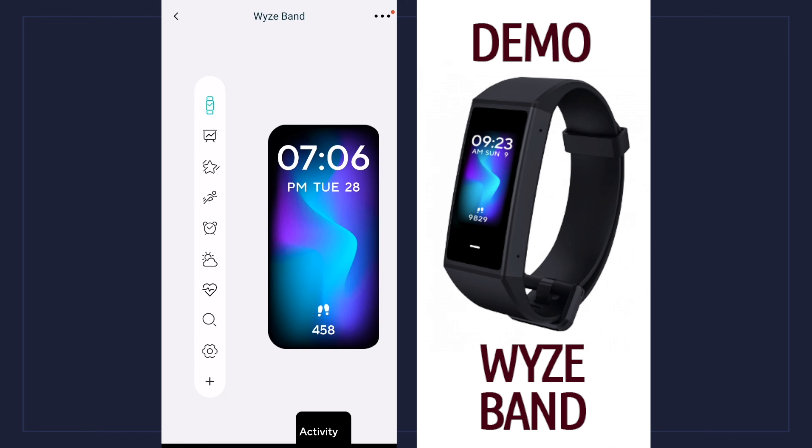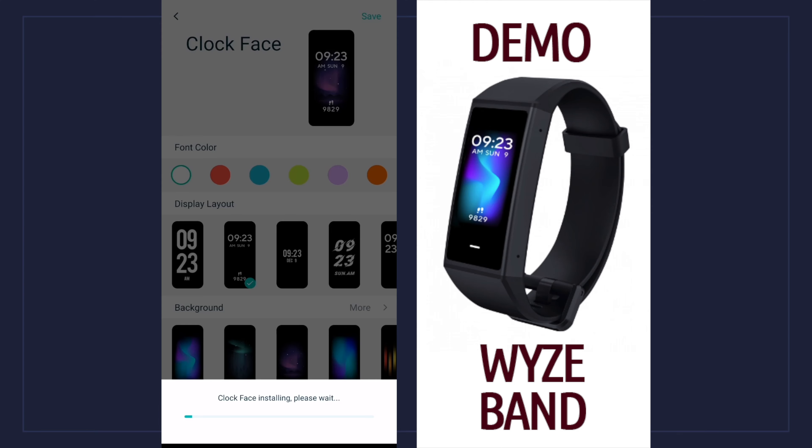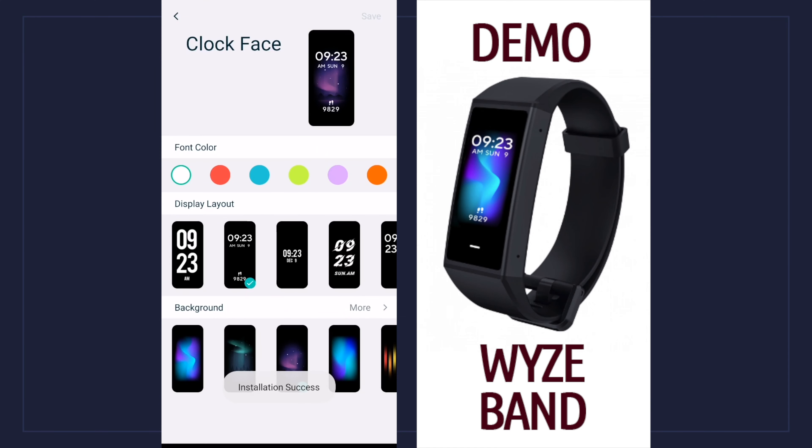Each screen you see on the display has its own individual settings. If I click on the first one — the clock face — it gives me the option to customize it: I can choose the font color, change the display layout, change the background. Once I choose one I like, I save it and it sends that information to the device, which will update itself with a new background, color, or display layout.